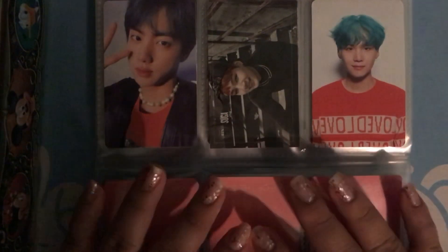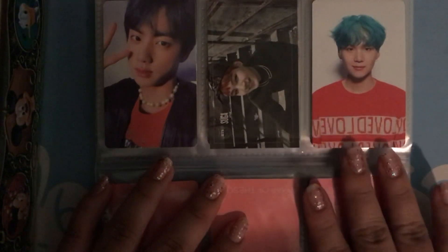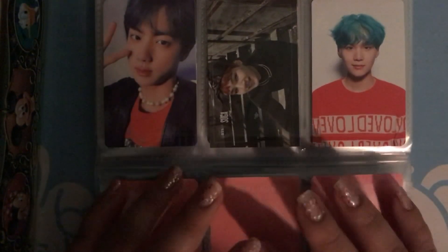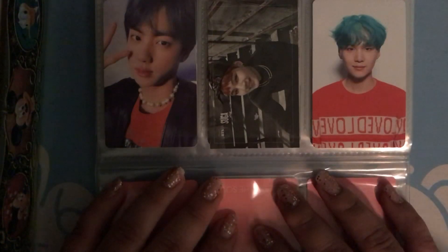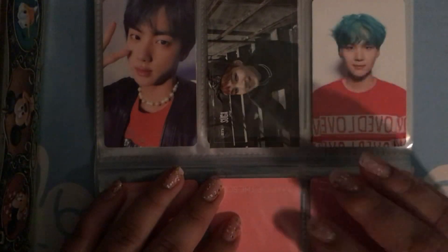I'm really happy because I double bias Jin and Yuki, and I kind of want to complete their photocard sets, and then eventually complete the rest of the members.